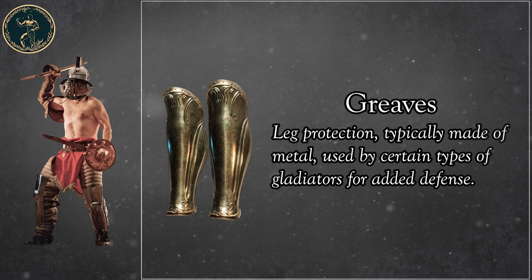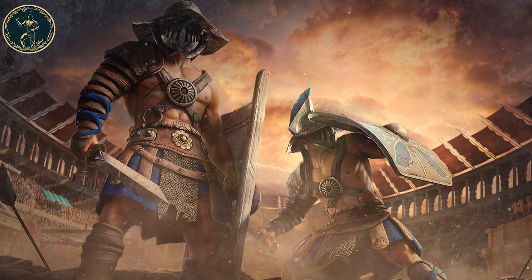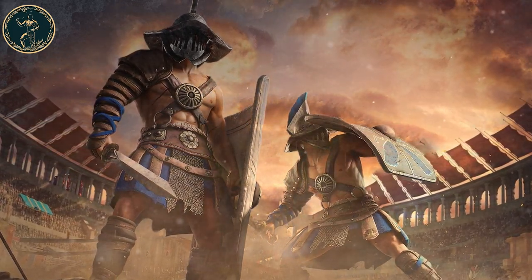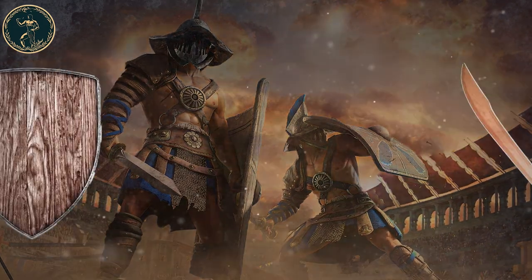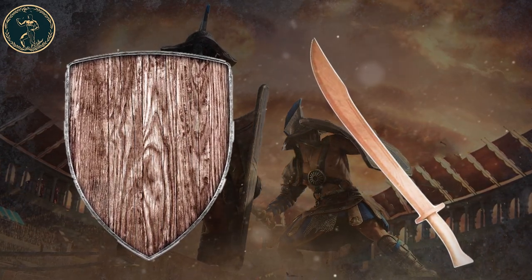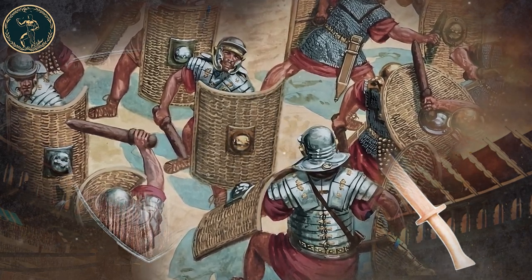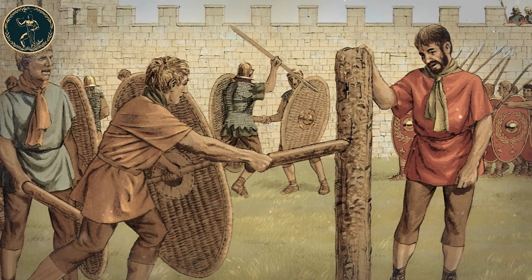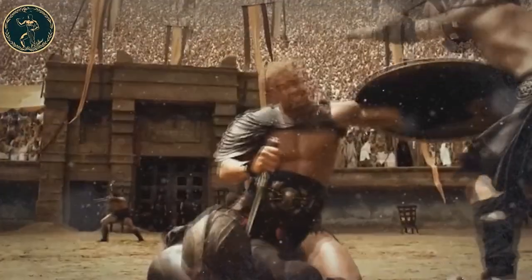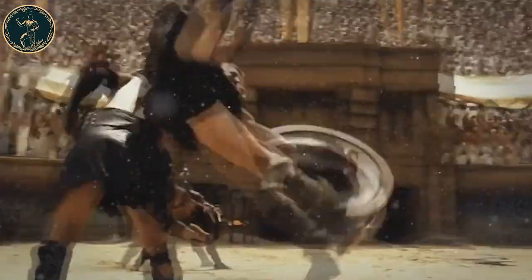Graves: leg protection, typically made of metal, used by certain types of gladiators for added defense. The specific gear a gladiator used often depended on their type or category, and these categories had their unique fighting styles and weapons. In practice, the gladiators utilized wooden replicas of these weapons. Much of the training was spent sparring with these wooden weapons against other gladiators. Part of the time, wooden weapons that were heavier than the ones the gladiators wielded in actual combat were used. The idea of training with heavier weapons was that once they got used to fighting with these, it was much easier to fight with normal weapons.